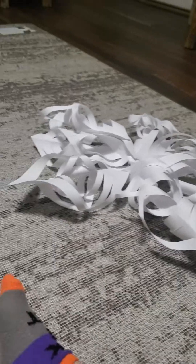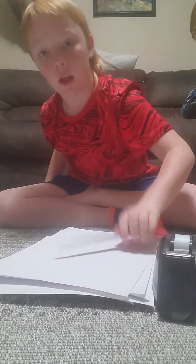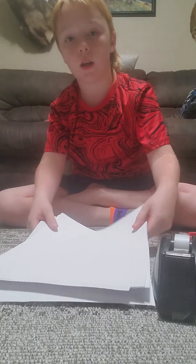This is how to make it — no flake. Here we go. We need a stapler, tape, scissors, and paper.